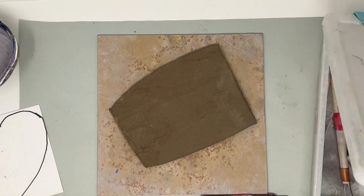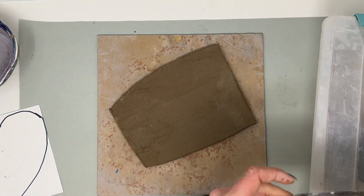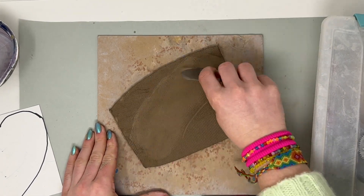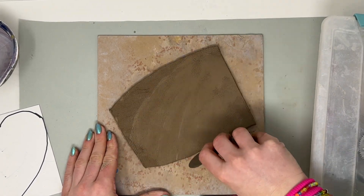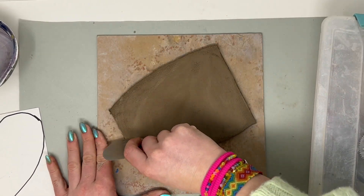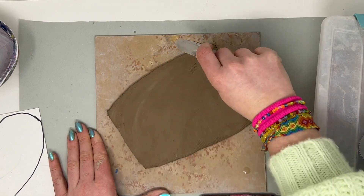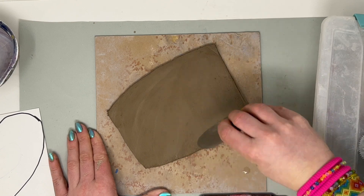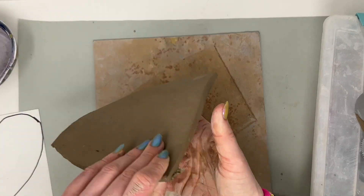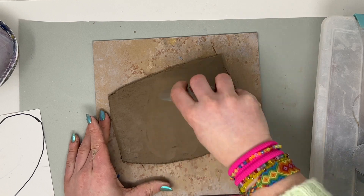I'm going to take a smooth rib tool and carefully smooth this out. Notice there's a little curved area here. It doesn't hurt to go ahead and do this on the other side as well, just to get any of those imperfections out.